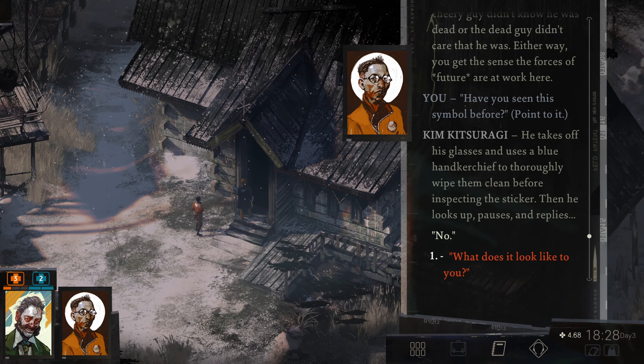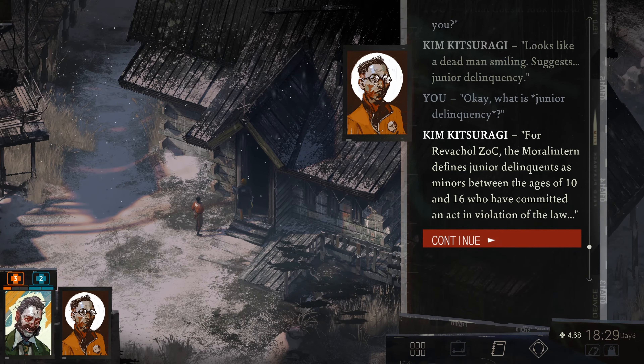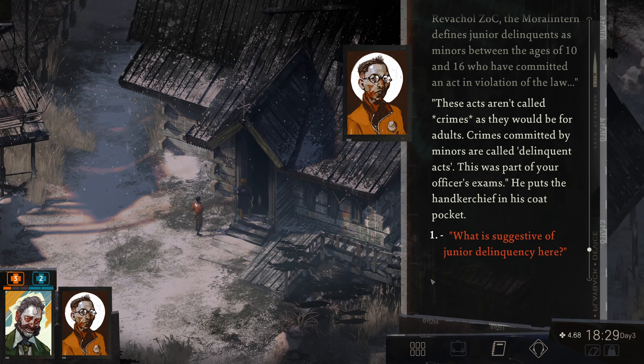That was a hell of a lead-up. Well, what does it look like to you, Kim? Looks like a dead man smiling. Suggests junior delinquency. And what's junior delinquency? For Revashol ZOC, the moral intern defines junior delinquents as minors between the ages of 10 and 16 who have committed an act in violation of the law. These acts aren't called crimes as they would be for adults — crimes committed by minors are called delinquent acts. This was part of your officer's exams. He puts his handkerchief in his coat.